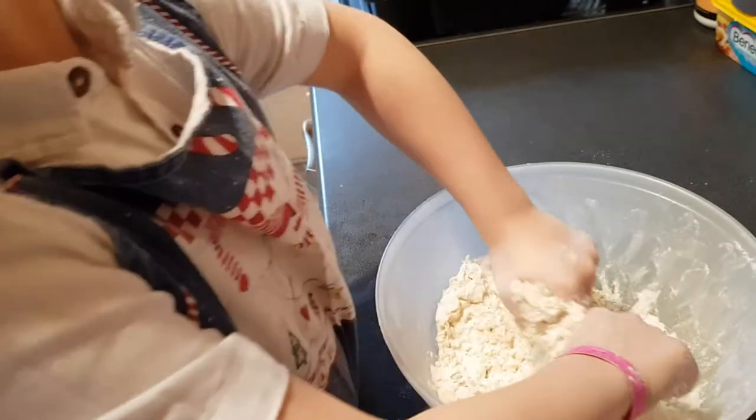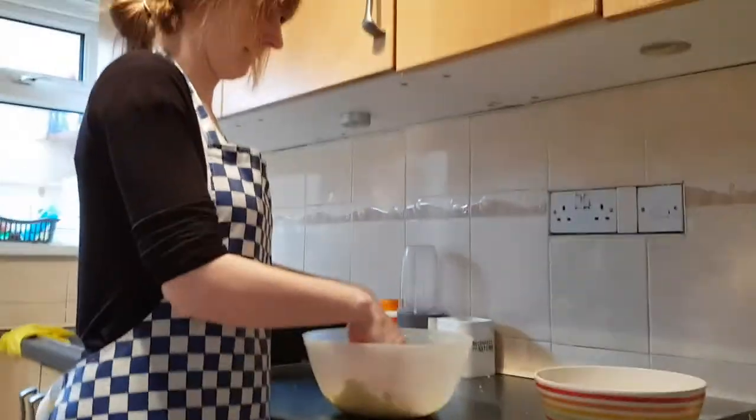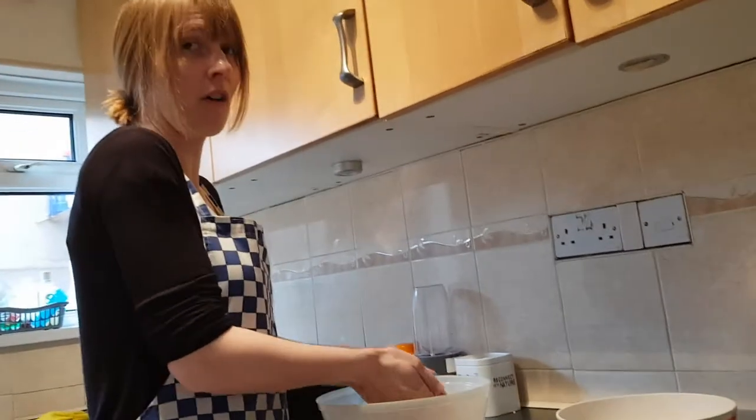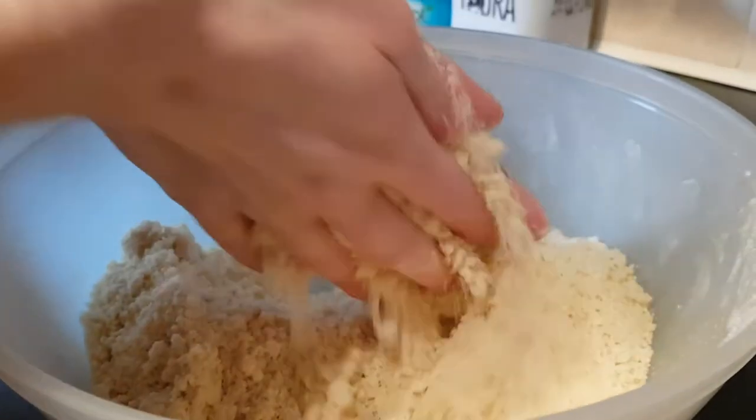It's flour being squished up with the butter. Just finishing it off — he's done very well. Come and show them what you've done. So it's like that — nice and fluffy, like little crumbs, just like that. He's done it really well; I'm just getting some of the lumps out.